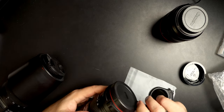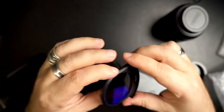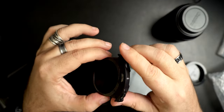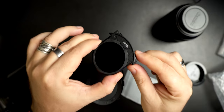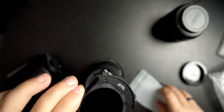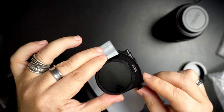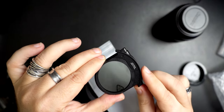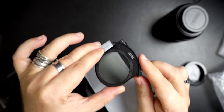This one says 'clear' on it. And this one — so you guys can see — is the variable ND. There's a little dial right here. I'll try to put something white underneath it so you can see it. You can see it go bright and dark — bright and dark. Excellent!